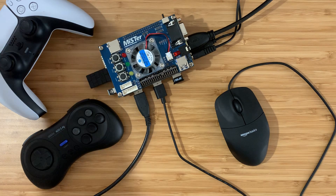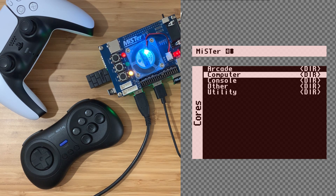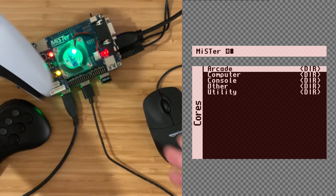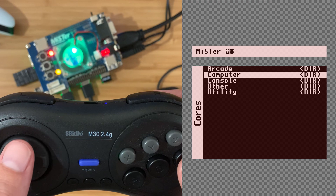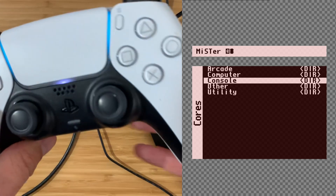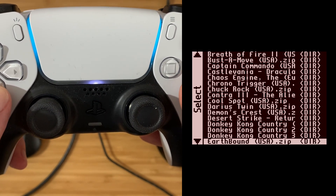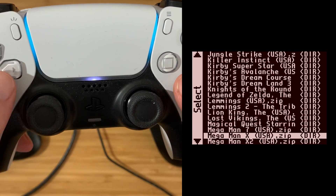Let's power up and test. Okay great, keyboard works fine. PS5 controller works fine. And M30 controller works fine - great. Let's start with a SNES core. Okay, Mega Man - that's great.